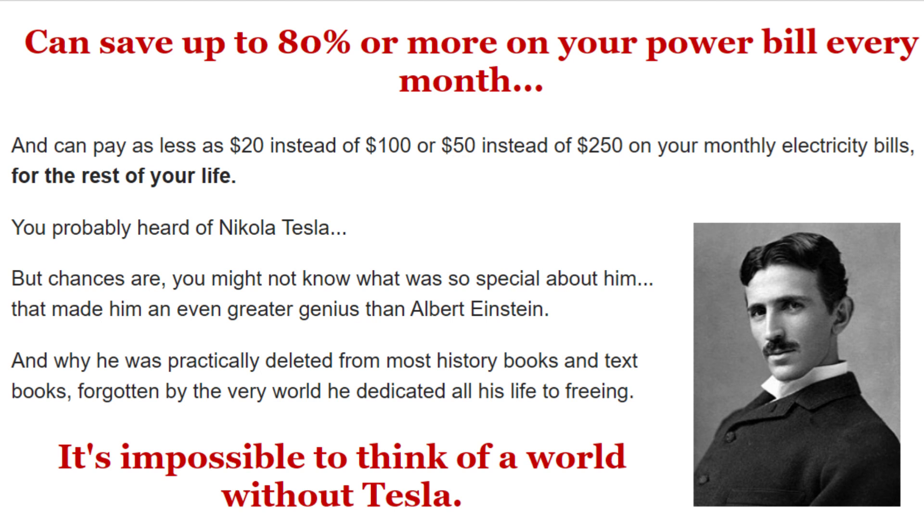You'll enjoy even greater savings once you discover the three essential tweaks you can make in less than 20 minutes, that will maximize your power output by almost 200%. You'll be able to power up any kind of household appliances, from lamps and toasters to electricity hogs like refrigerators and AC units.